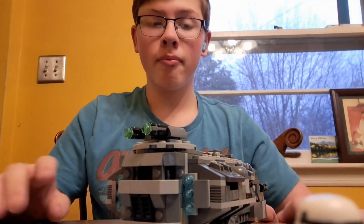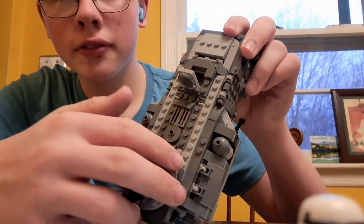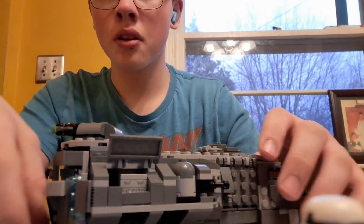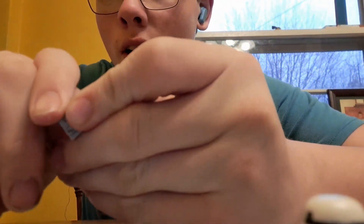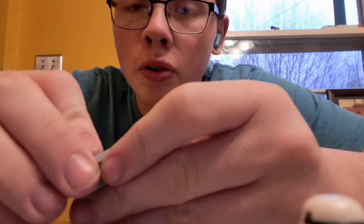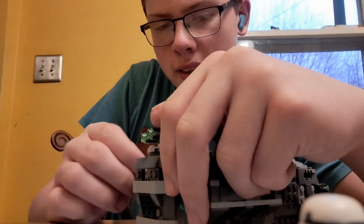Up top, this opens — there's no actual function for that besides just looking like that. Over here we've got some little flaps with cargo inside. When I built it, I put a little green stud in there — cargo and stuff. Again, I don't have a script for this video.